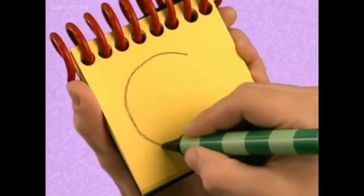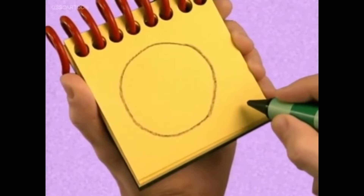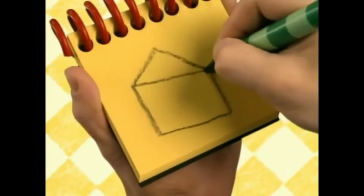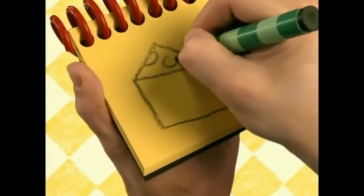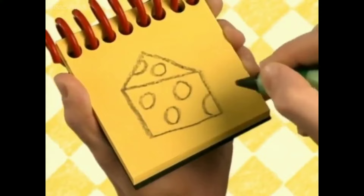We can draw a line that curves all the way around — a circle. Let's draw a rectangle with a triangle on top. Circles and semicircles for the holes. And there, cheese.